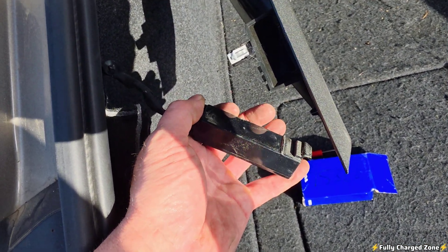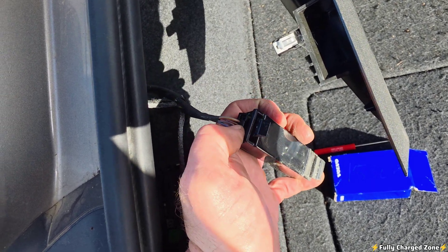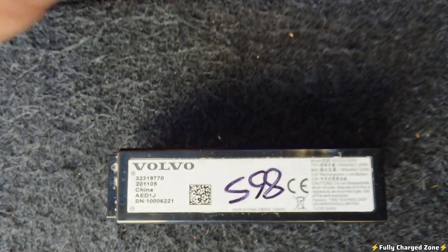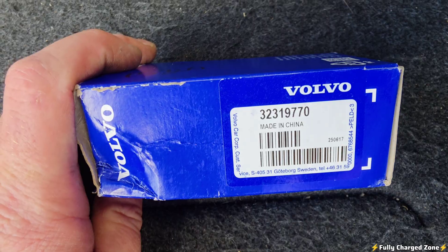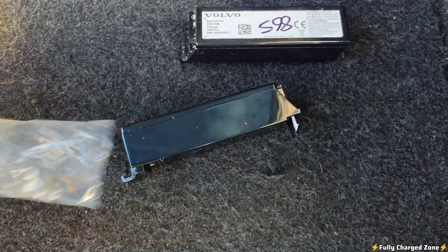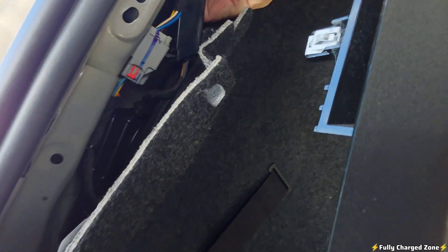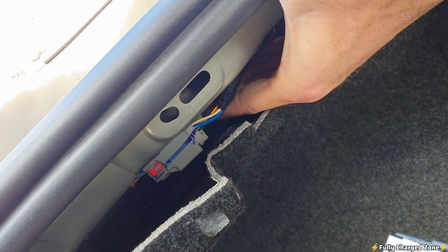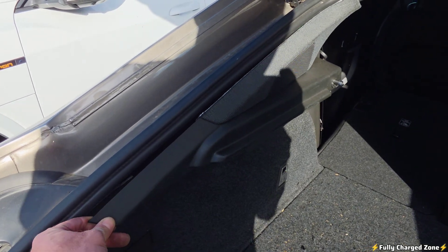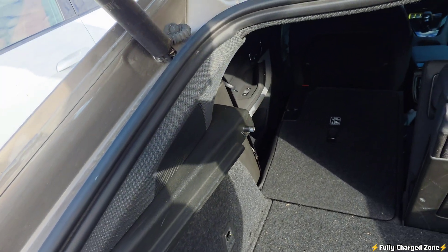The tab you're pushing is this tab here, and what it does is release this battery. Disconnect this tab and release the clip. Here's a view of the old battery and the part number — the new battery has the same part number. Take the new battery and reinstall it until you hear the clip, then reinstall this panel and make sure the trim sits flush.